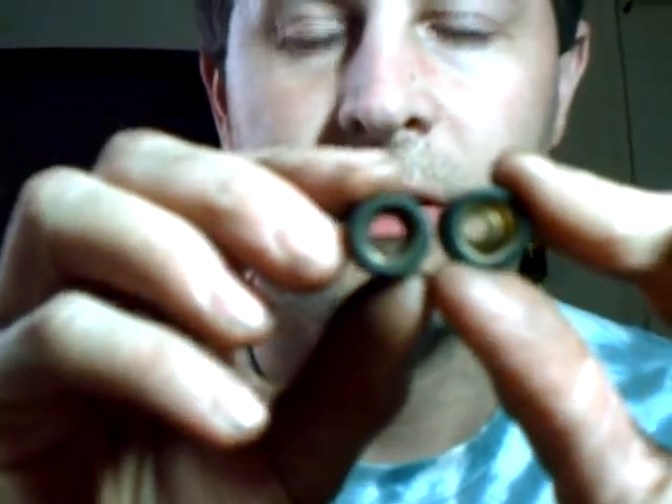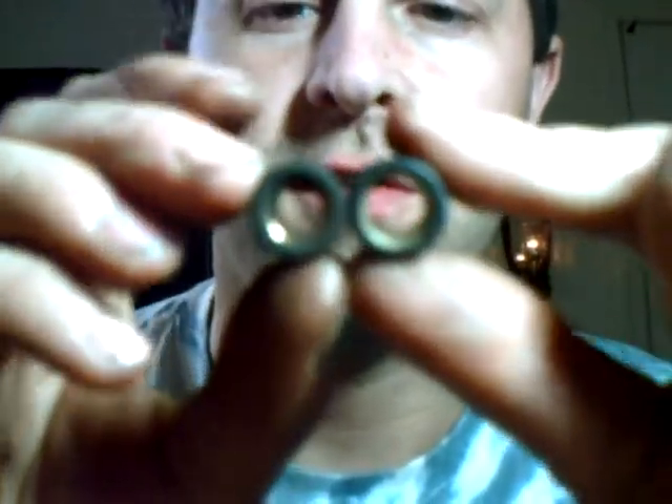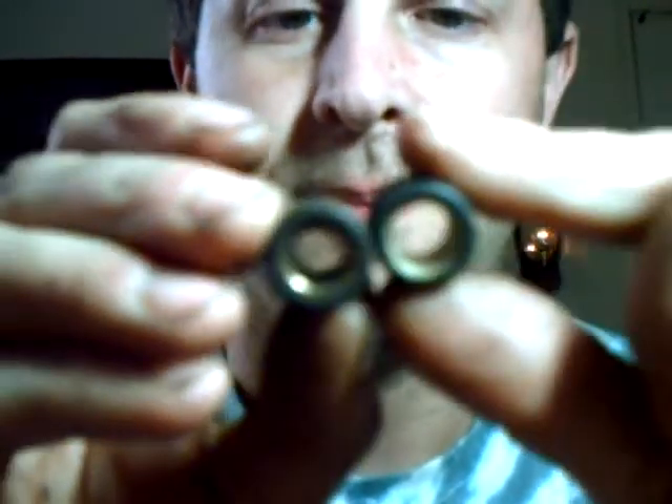Basically just dump out the old weights — these are the 8.5-gram weights that I put back in before, which I mentioned during the previous video. These are the new five-gram weights, and I'll show you the difference. You can see the amount of brass difference in the centers — this is the five-gram. Now these are just drop-in; basically take one and place it in each of the holes where the old ones came out.